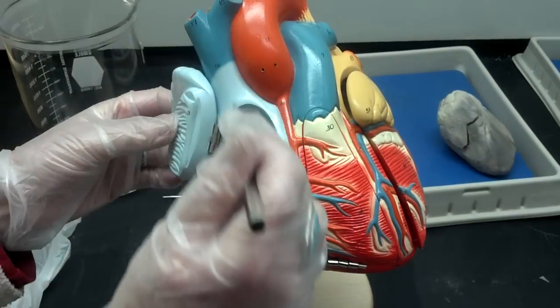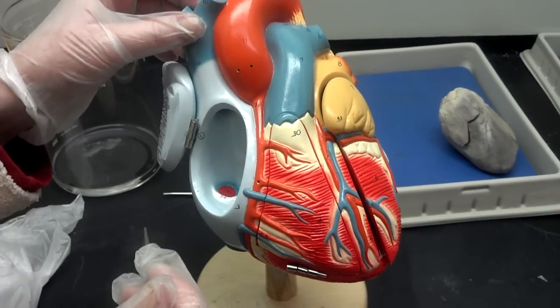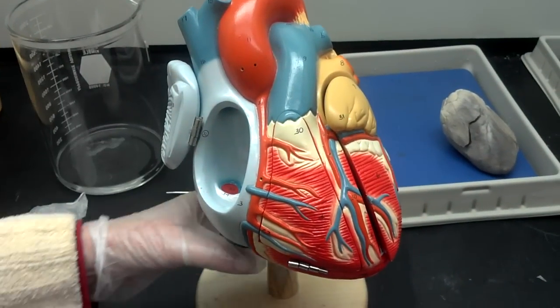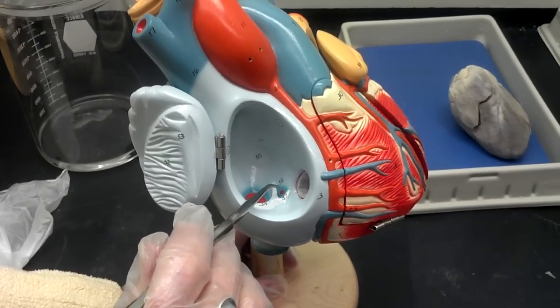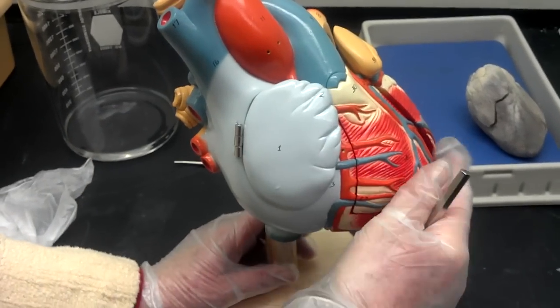The superior and inferior vena cavas merge together as they come into the right atrium. In addition, you have a third opening right here, and that's the opening to the coronary sinus, which we'll see in the back.